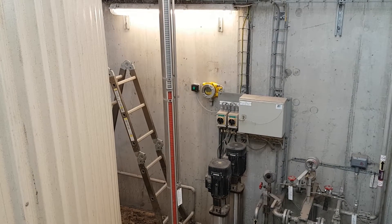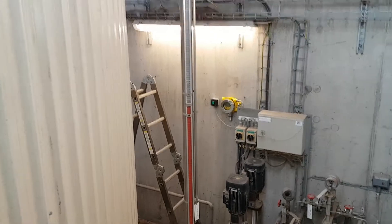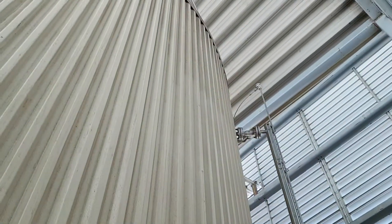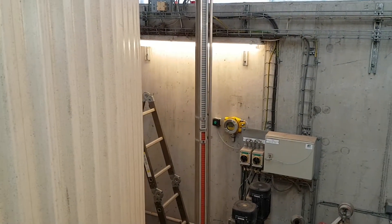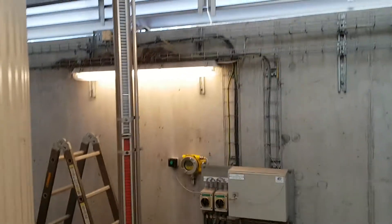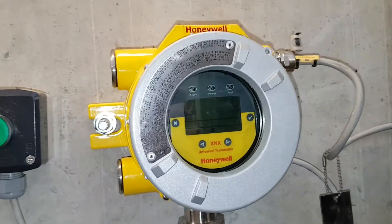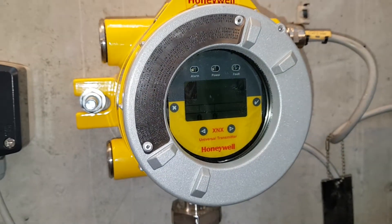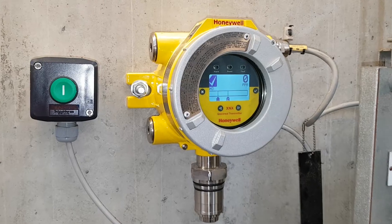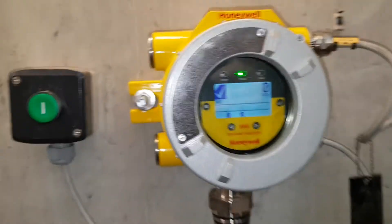I've just installed this ammonia gas detector transmitter, and we're standing here with a big ammonia tank. You can see the level inside and of course NH3. I thought I'd show you some features of it if you're considering getting one — it's a Honeywell XNX. Right now you can see the light is on and it's reading zero ppm measuring NH3.